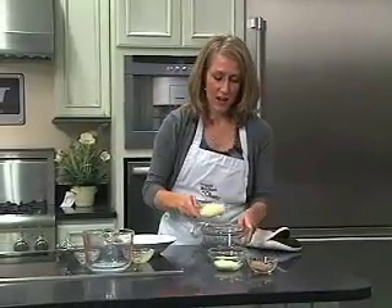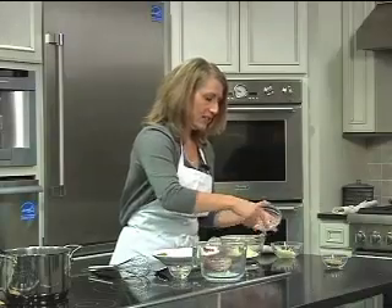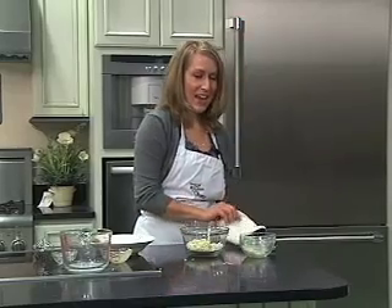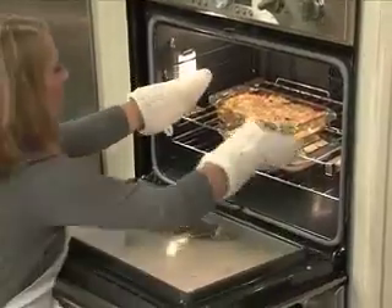While they're baking, combine Monterey Jack cheese, Parmesan cheese, and two tablespoons of whole wheat panko breadcrumbs. During the last ten minutes of baking, put these on top. Here's how great this dish looks when it's finished baking.